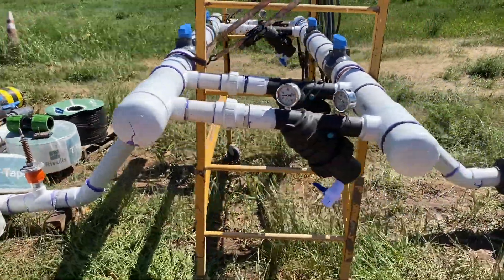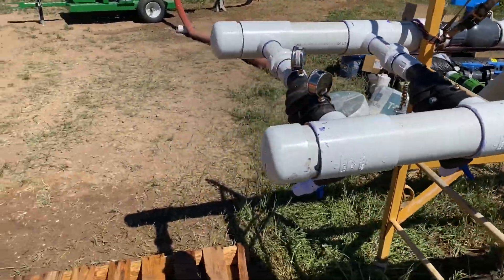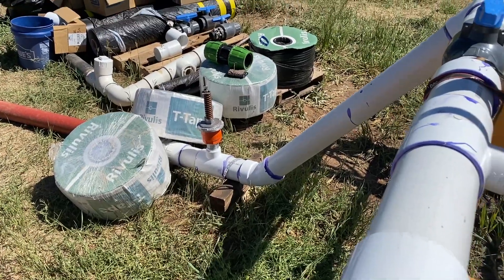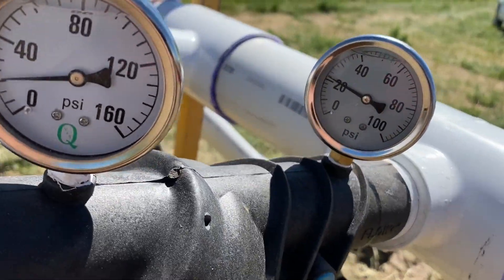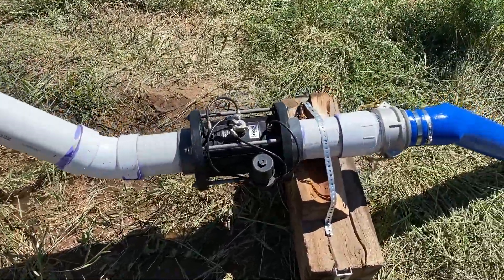Absolutely no leaks in any of our work yesterday. Manifold's holding up beautifully. Got a blow-off valve there at the beginning — if pressure gets too high in our system, it'll relieve it right there. We're running at just over 20 psi. And this is a pressure regulator here.